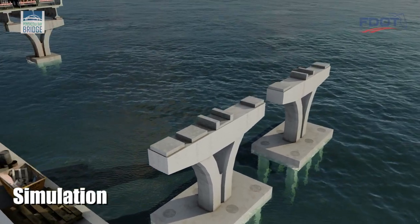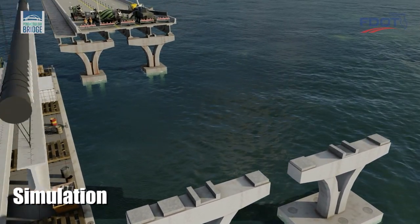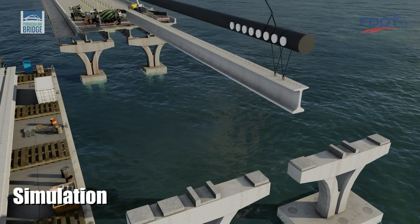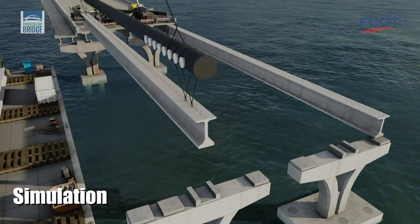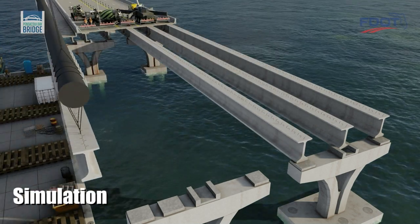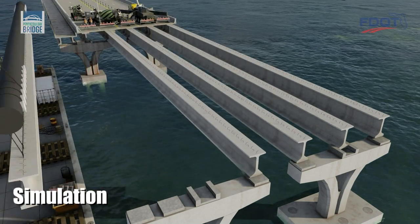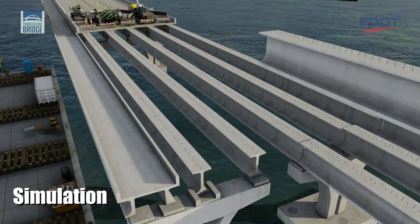A barge delivers precast beams from the Bayou Chico casting yard. Construction cranes hoist each precast beam onto its respective pedestal on the trophy piece. While each precast beam for the vehicular portion of the bridge is delivered individually, the two beams and deck for the pedestrian portion of the bridge are delivered as a single precast unit.